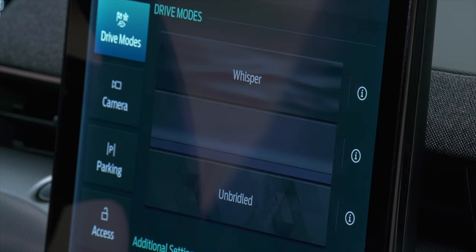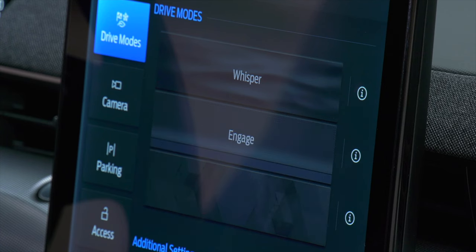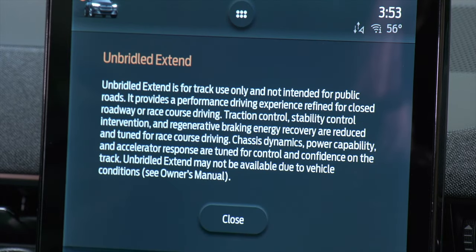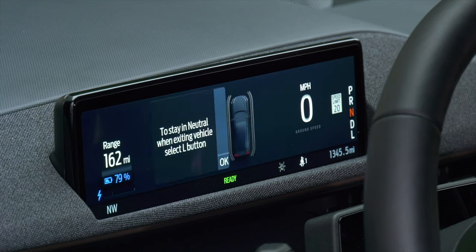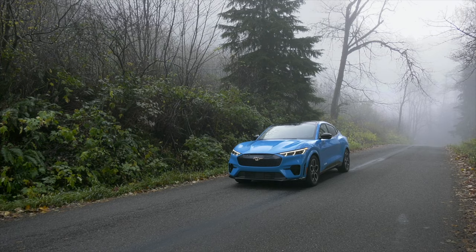Drive modes make a big difference here. Unbridled is the most aggressive setting in most Mach-Es. The GT and GT Performance turn it up to 11 with Unbridled Xtend — essentially a track mode that relaxes traction and stability control, reduces regen, and optimizes the battery's thermal management. To turn off all the nannies, push the button on the far right, but wise drivers understand that 600 pound-feet of torque can get you into real trouble real fast without them.